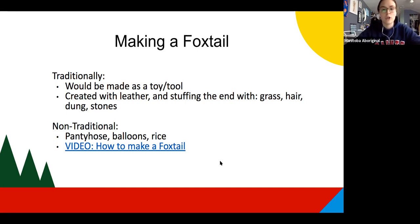The non-traditional way is what we're going to be doing for the Manitoba Indigenous Games. For that, you need pantyhose or knee-high socks, balloons, and rice. It's pretty straightforward on what you need.